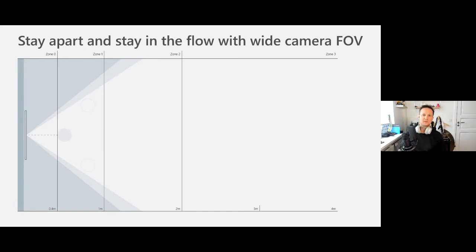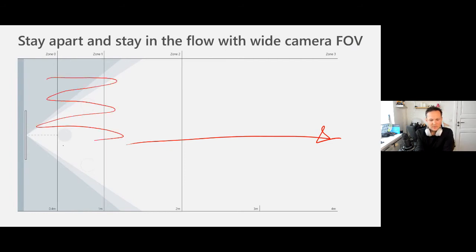Looking at the field of view on the cameras, it's still a 90 degree field of view — basically the completely same camera as on the 50 inch display. Although now we are able to work at a longer distance since the height of the display is much more efficient when you're looking from a bit further away.